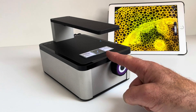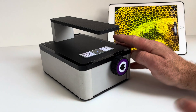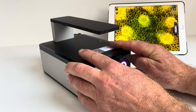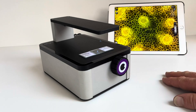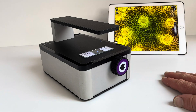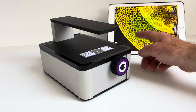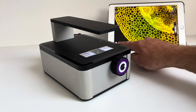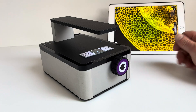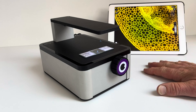465 nanometer illumination, and we're looking at fluorescence from 500 nanometers and downwards. This particular slide has different stains on it — red, yellow, and green — so you can see the different colours in the sample. This is a one millimeter field of view. When you take a picture you get a five megapixel still image that has one micron resolution, and you can record video as well at 720p HD video.